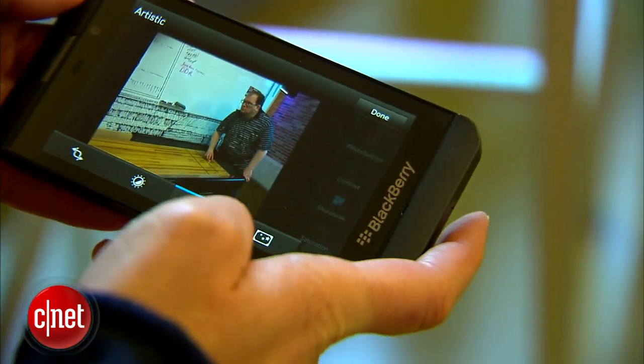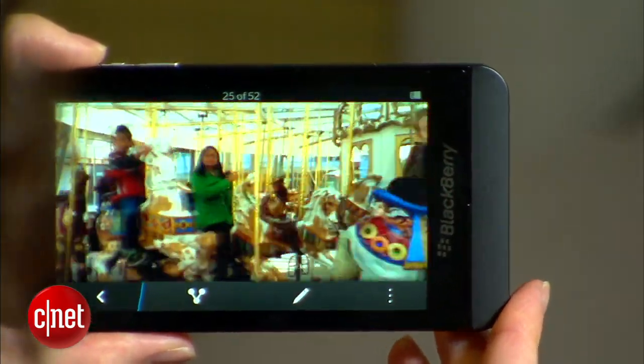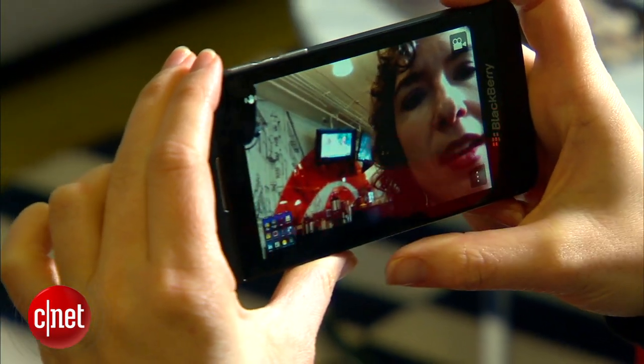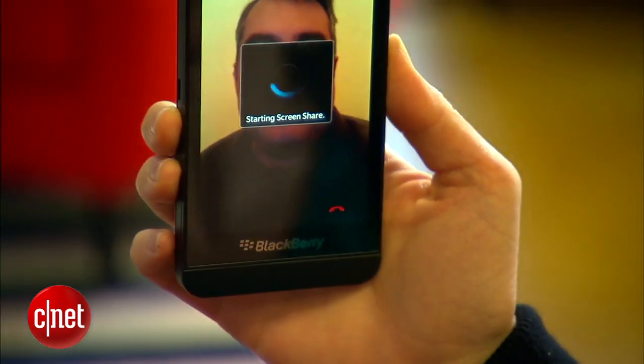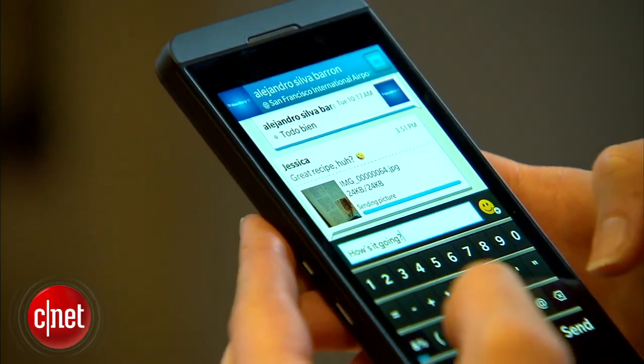I do love the extensive photo editing tools. You can take 1080p and 720p HD video on here, and 720p HD video from the front camera. BlackBerry Messenger is classic RIM, and in this version you get video chats and screen sharing, as well as the usual free BlackBerry to BlackBerry messaging. It's a good feature.